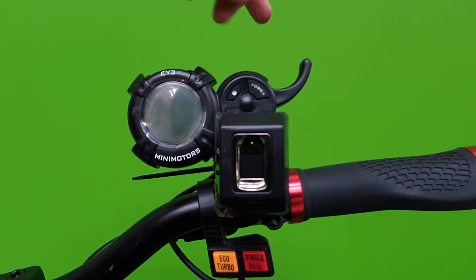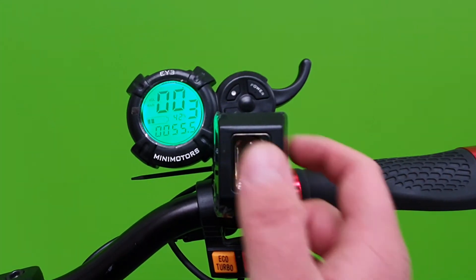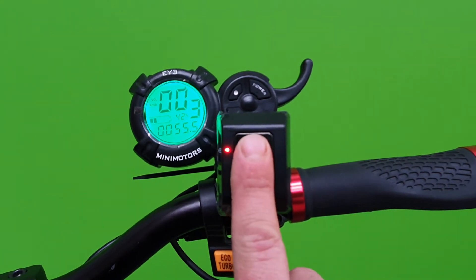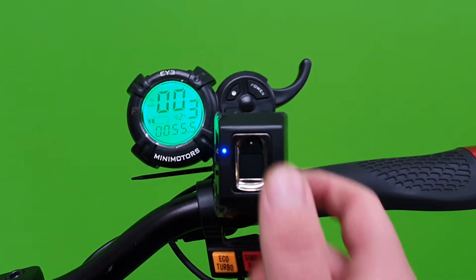If we switch it off and on again, you'll see that my other fingers are not registered, but my thumb will now switch on the scooter.